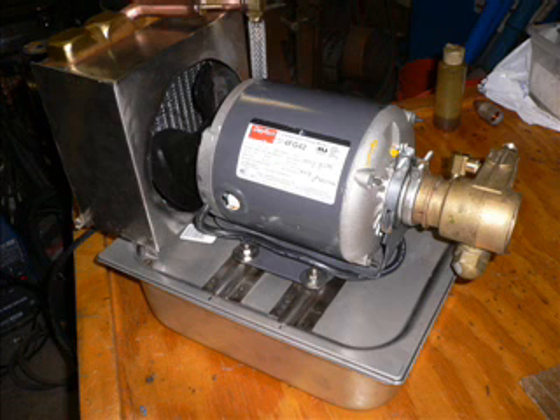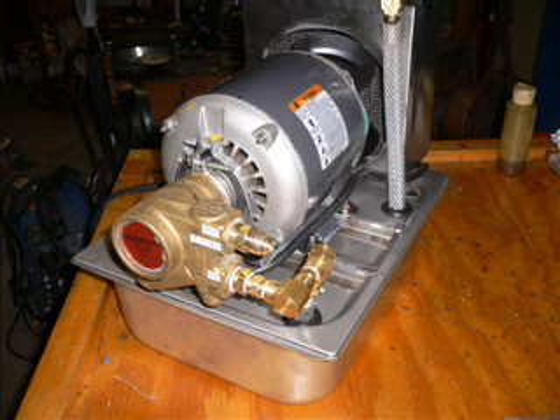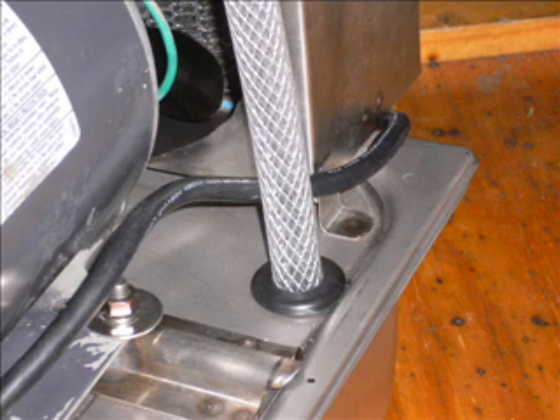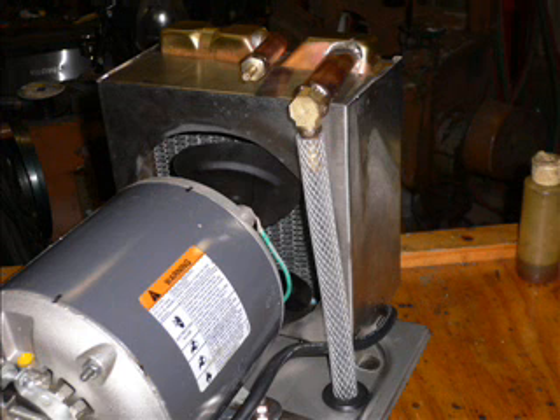The unit's pretty much all together here — it's got the fittings and everything's mounted on properly. It's very compact and very lightweight. There's the pickup line going down to the bottom of the pan. There's a strainer inside the pump itself, so you don't really have to worry about circulating hard stuff through the unit. There's the return line — it doesn't even need a clamp; it's low pressure.